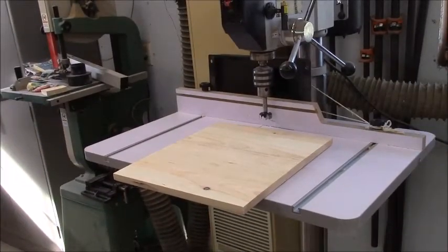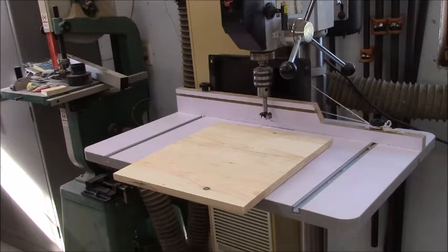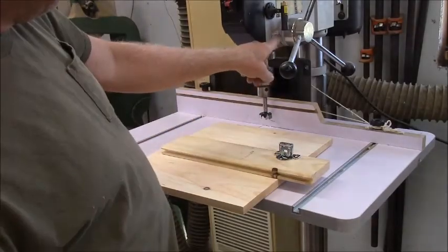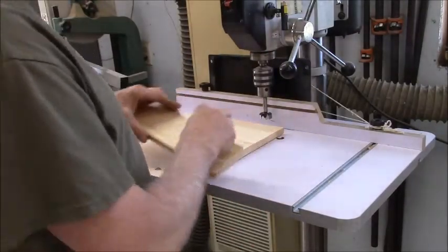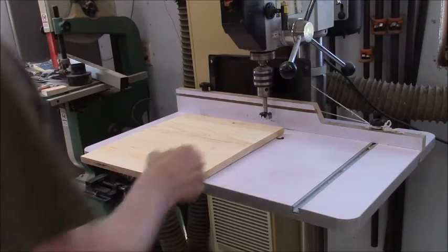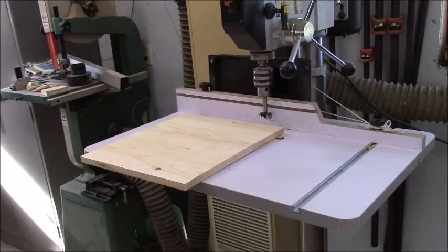I've got my setup dialed in for drilling the hinge holes. I've already drilled a test hole to set the depth, and you set the stop on here on your drill press. For the upper doors, I don't want the hinges too far apart because that will create a lot of leverage. I'm going to keep them at three inches — so I made a mark three inches on either side. I adjusted the fence depth by using the jig that came with the hinges.